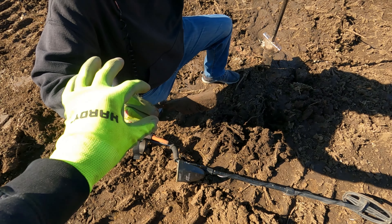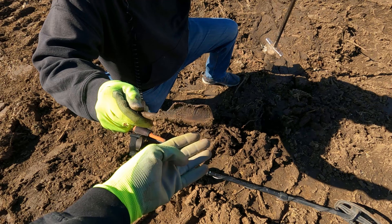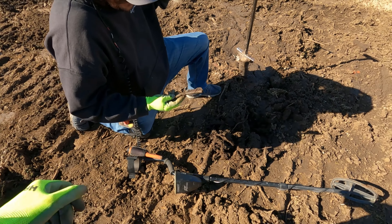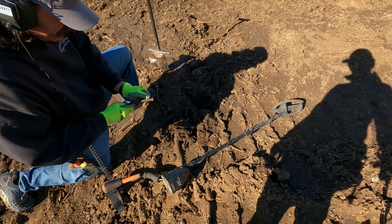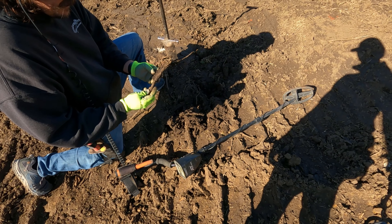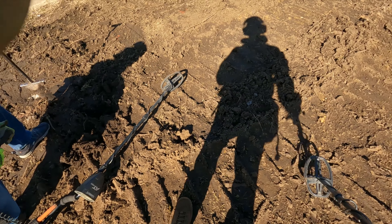Oh wow, that is a weird discovery right here — a curry cob! It's a curry cob. I haven't seen one of those come up in a long time. That's crazy, that is really cool. Nice find, yeah, odd.